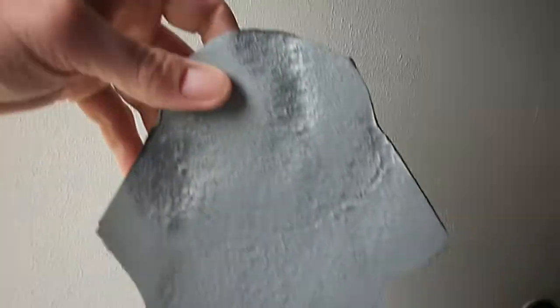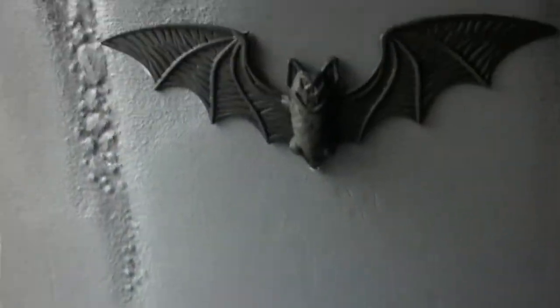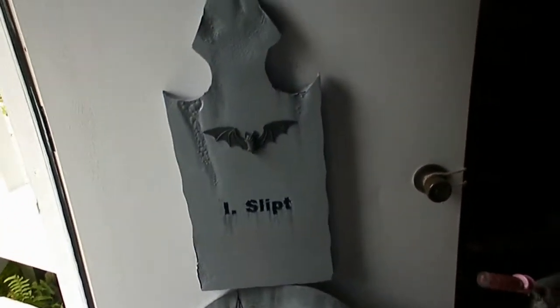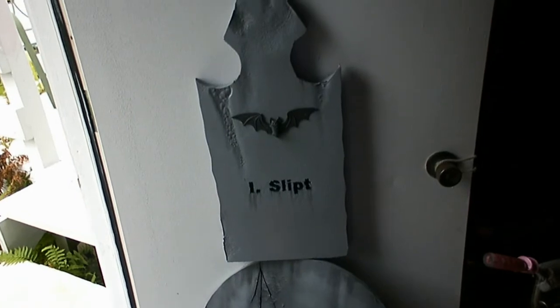And then I had enough foam left over to do a quick little all-foam gravestone. So I just gave it some weird design and did some painting. Had a bat laying around and engraved the name. Ended up getting two gravestones done with one piece of foam, so not bad.